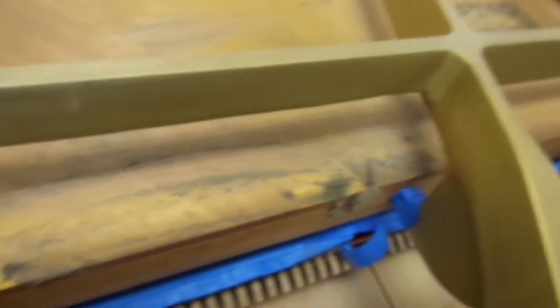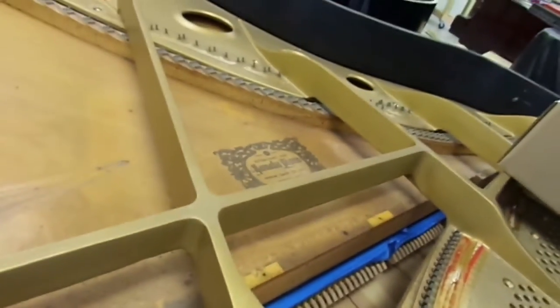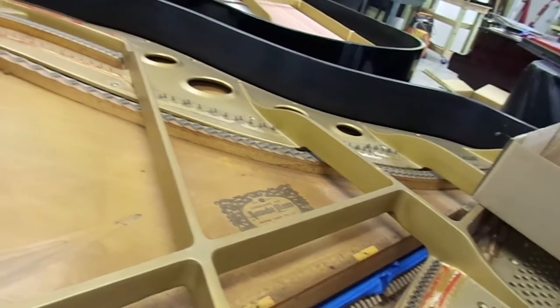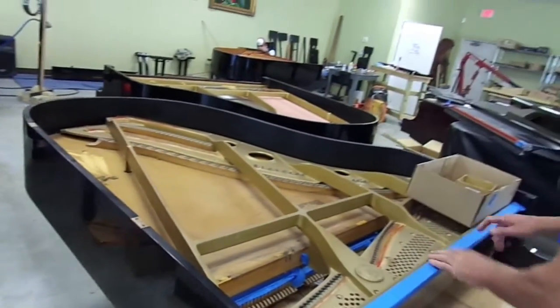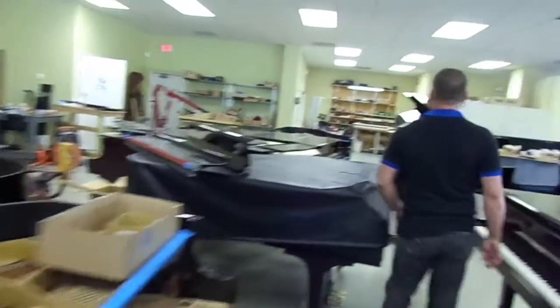Nobody wants that, obviously, especially when they're spending a lot of money on a piano like this. And after we get the strings out, we're able to take the harp out of the piano, clean the soundboard. I'll take you over to the piano here.